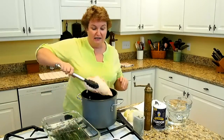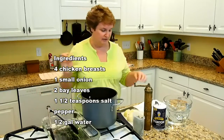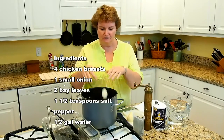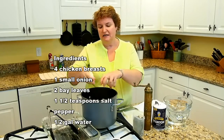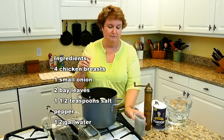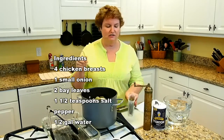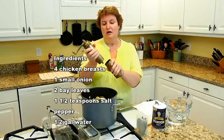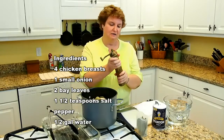You only need a cup and a half of the chicken broth for the chicken pie, so the rest of it I get to save to use in other things. I've got four giant chicken breasts in my pot, and I've got one small Vidalia onion — if you have a large onion, you'd only need half. I'm putting in the whole small onion, and we've got two bay leaves. These are bay leaves I bought at the farmer's market in the summertime and let dry and preserved myself.